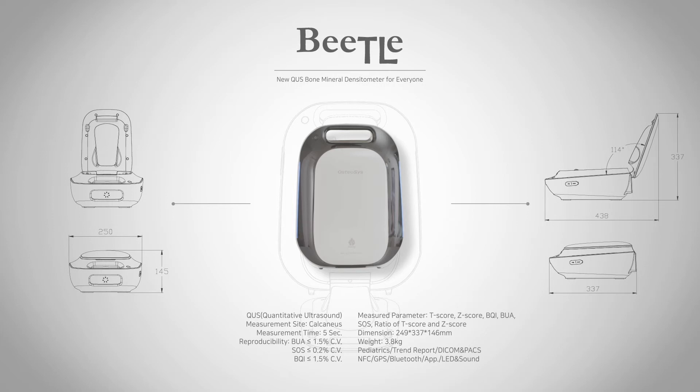New QUS bone mineral densitometer for everyone.